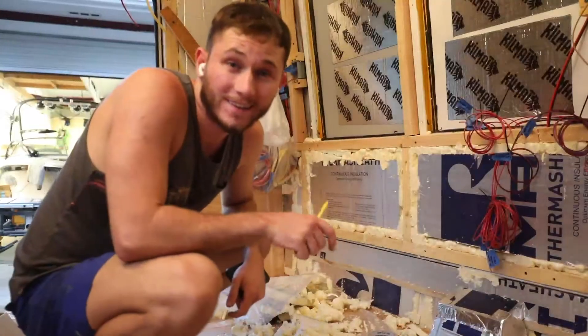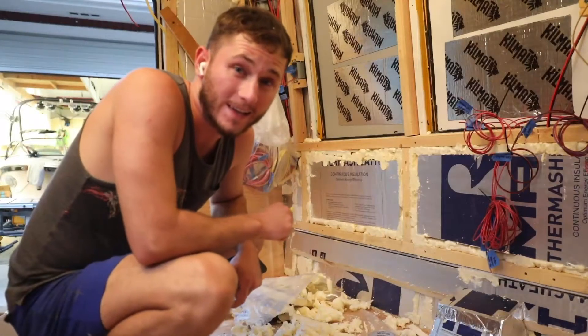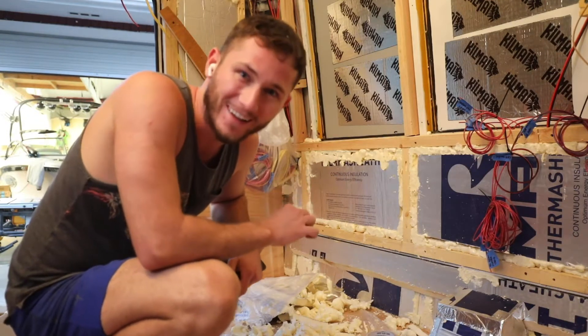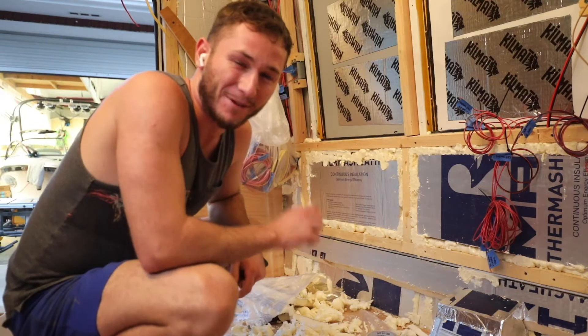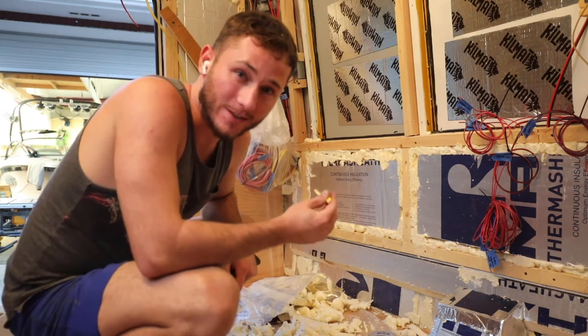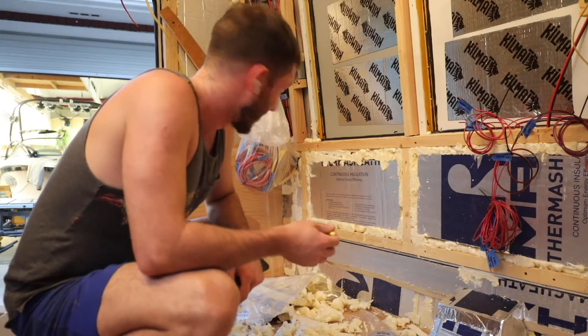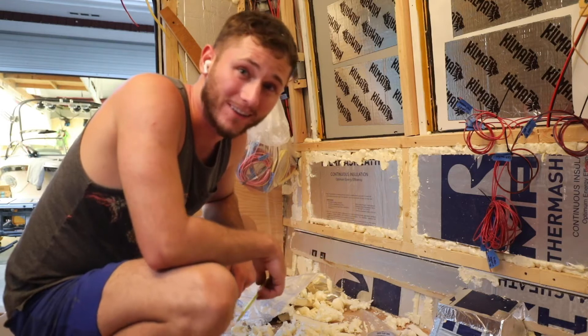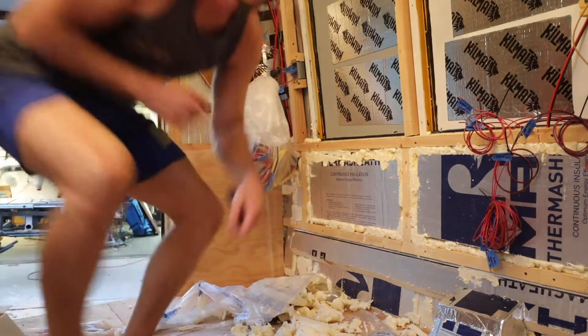I've got the insulation trimmed and cut flush, and I'm going to try to put in my first piece of wall — so exciting! I need to cut out a little outlet box first to make sure the outlet has a place to go, cut it to the perfect dimensions, then pop some screws in and it's good to go. Let's put it in.